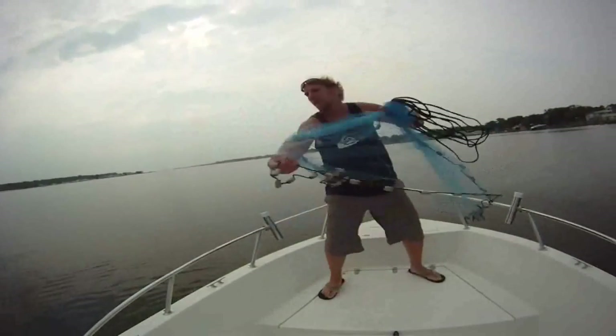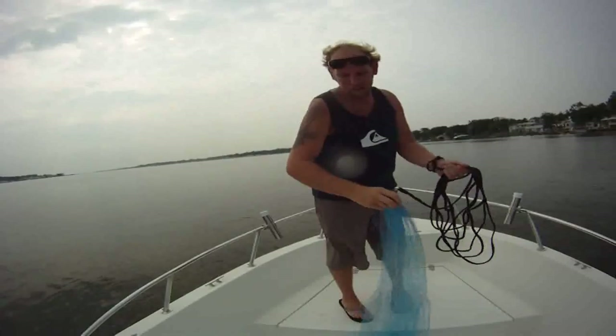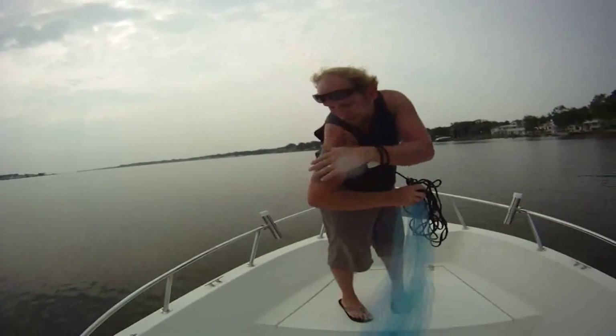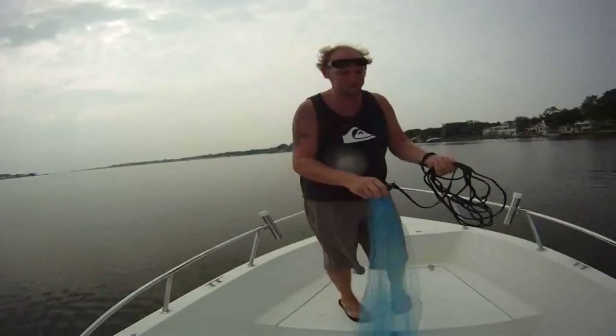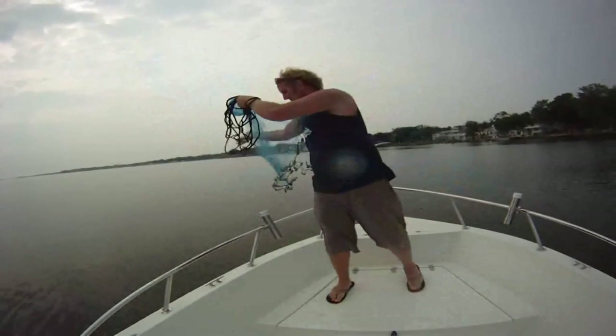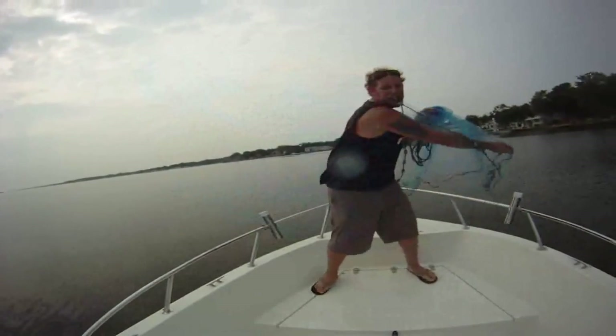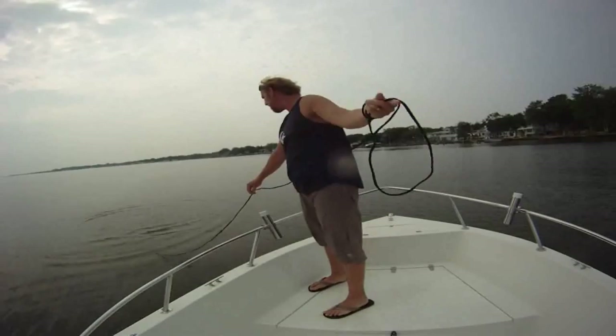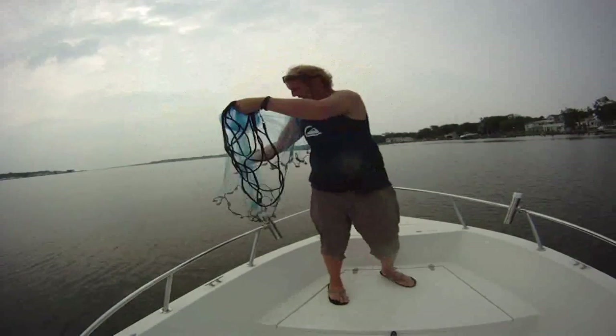Then give it another throw. Terrible, terrible throw. I'm completely burning right now from the jellyfish — they suck. That one was a little better but not great. What the heck — that's just not working.